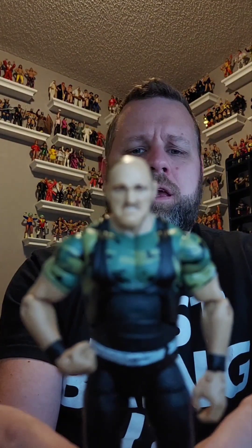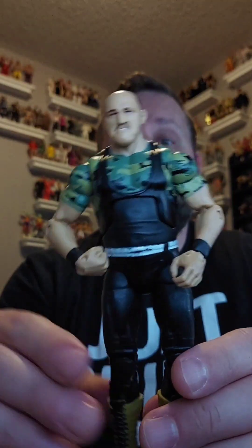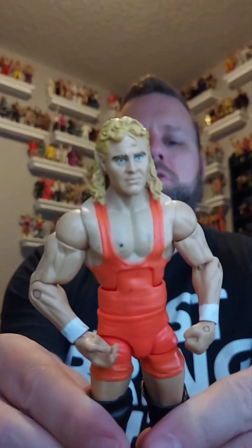Another awesome one — the Sarge! Sergeant Slaughter, the Hall of Fame Sergeant Slaughter. He's missing his hat and glasses and all that stuff, but it's an awesome figure. Since I already have it in my collection, it's going in the giveaway box.